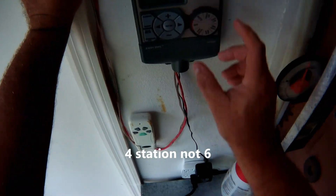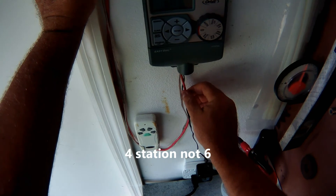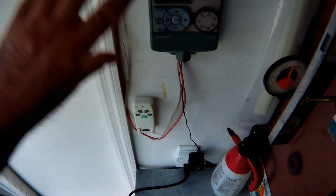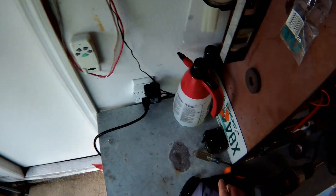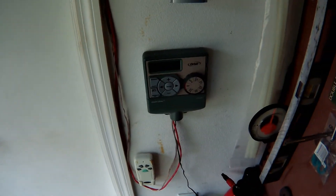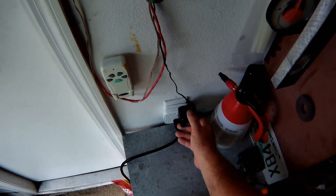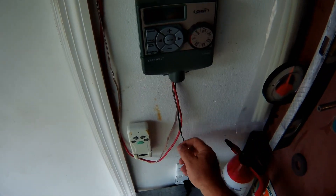I ran a four-conductor wire right here all the way over to about two solenoid valves, which I'll show you. This just plugs into your outlet right here — 110 volt.